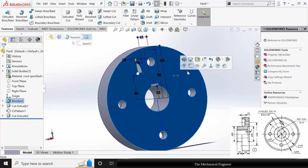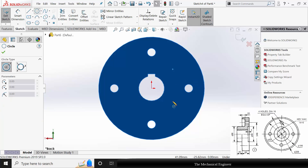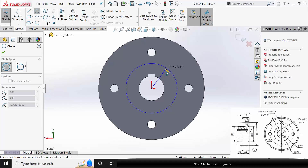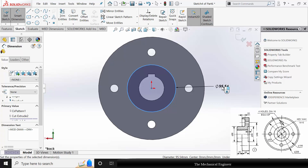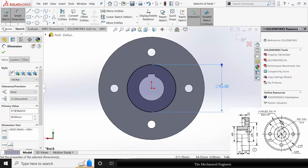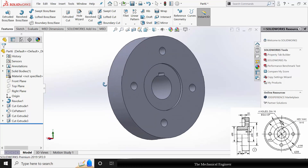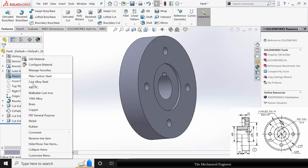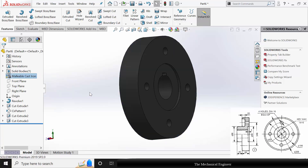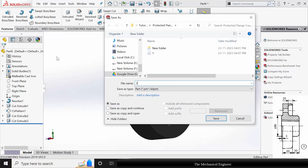Now select the surface, click Sketch, and draw a circle of diameter 96 mm. Go to Features, click Extruded Cut, and cut this for 5 mm. Right click on the material and choose Cast Iron. Now save this as part number 2.